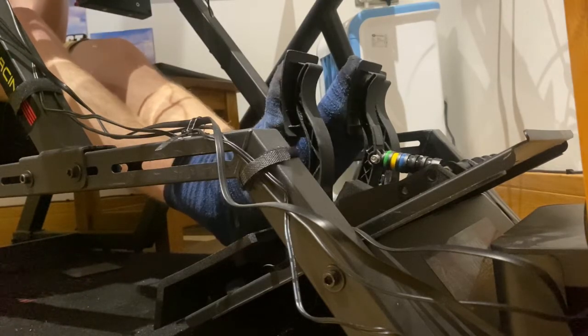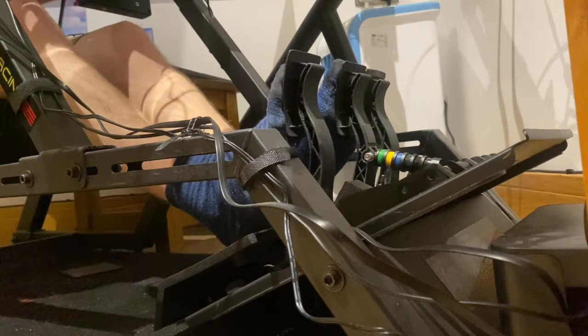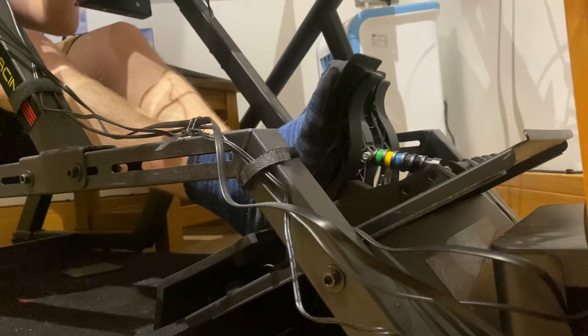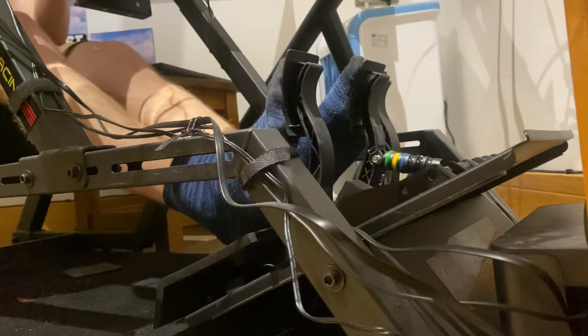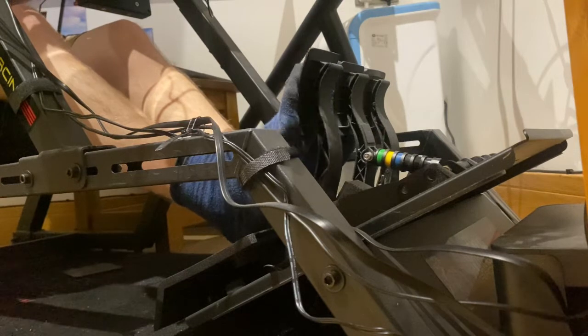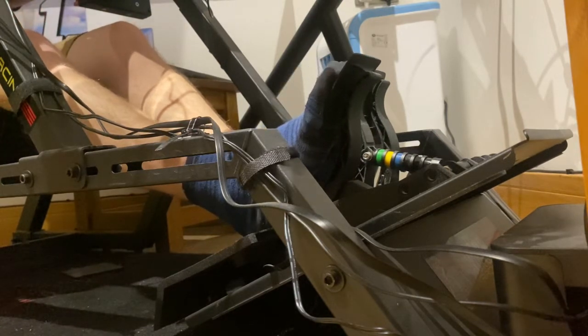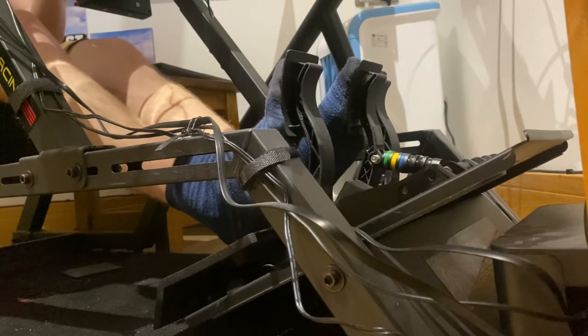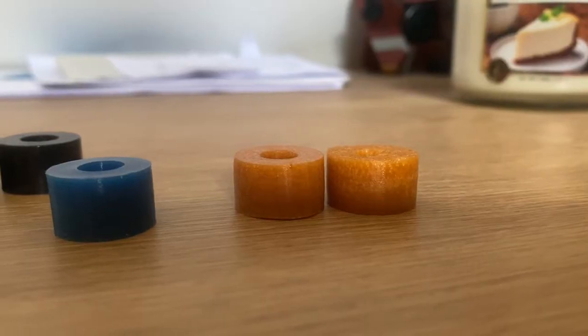The Fanatec CSL Elite pedals with load cell have to be the best value on the market for a pair of pedals that come with a load cell. But if there's one disadvantage, it's that braking can be slightly unsatisfactory, as there is no way to customise the pedal travel other than the three dampeners. With BBJ's new mod, you're able to do that now, so let's see if it makes a big difference.